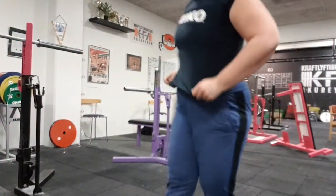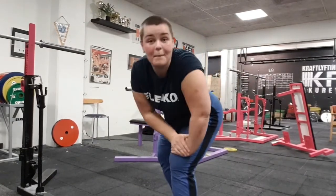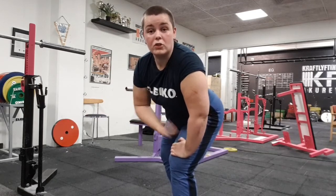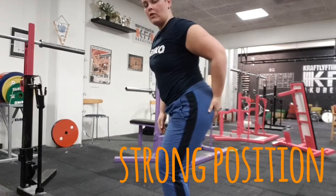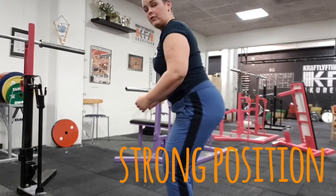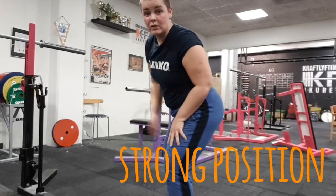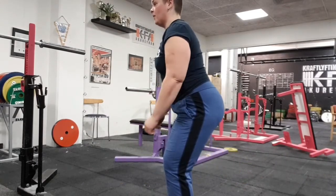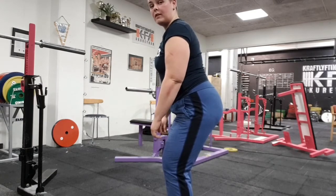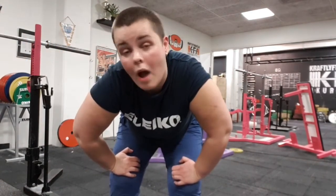Number four — the strong position. Your strong position is the position you stand in when you're on a moving bus. You bend your knees a bit, your hips are back a little, and your back is slightly forward. This is also the fight position — if someone is going to fight you, you stand in this position. The bus position and the fight position — that is your squat position.